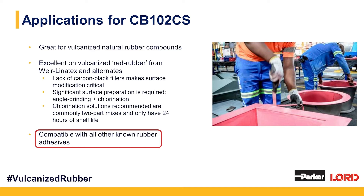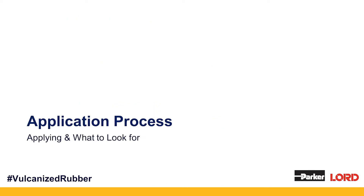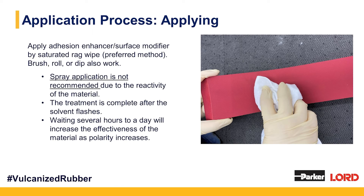Looking at the application process: applying ChemLock CB102CS is super easy. You saturate a cloth and scrub the surface of your rubber with that cloth. Spraying is not recommended — we've been to customers actually trying to spray their chlorinating agent, and please don't do that regardless of whether you're using Lord or a competitor. Chlorinating agents are highly reactive and should not be volatilized. You can brush it, roll it, or dip it. We recommend scrubbing because you'll be able to take advantage of its 2-in-1 performance as a cleaner and pre-treatment primer.